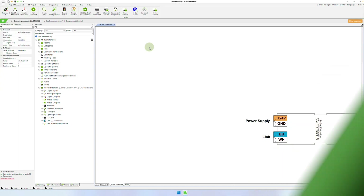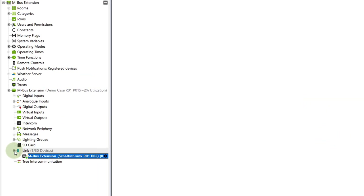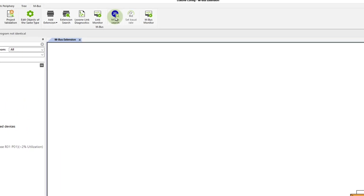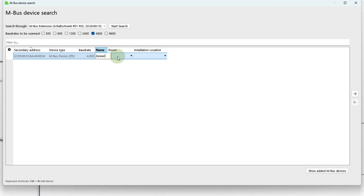Let's have a look at the whole thing in the Loxone config now. After you have connected and learned the MBUS extension as usual via the Loxone link, the MBUS search dialog can be started. The extension supports a baud rate of up to 9600 baud and the baud rates to be scanned can be limited in the search dialog as required. The MBUS device — in my case a heat meter — is found immediately, and after I have entered the room designation and installation location, I can save the configuration in the mini server. Done.